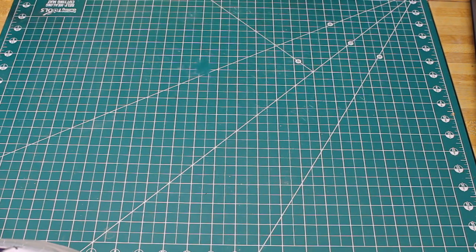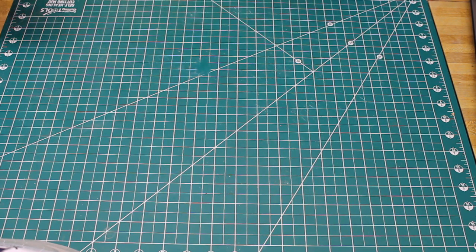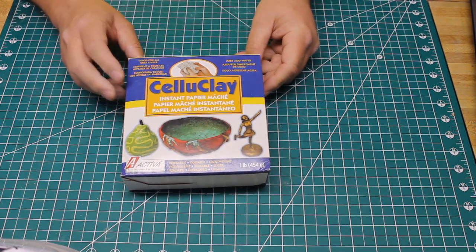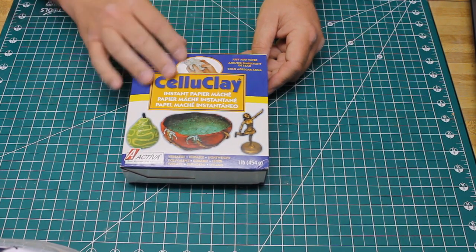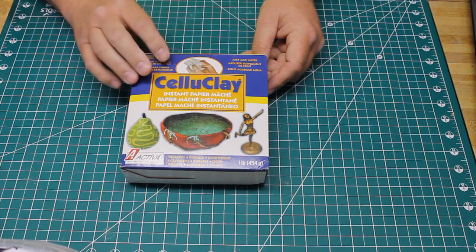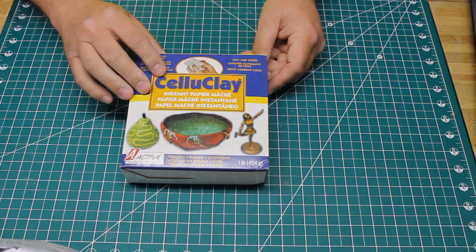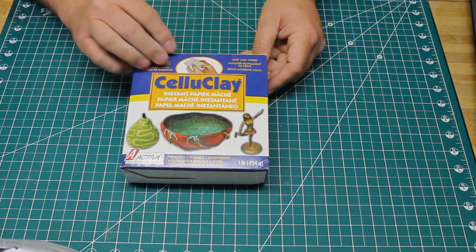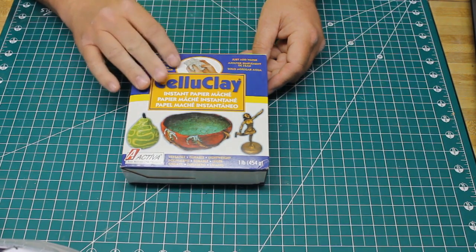Before we mix up some ground goop, let me go over the recipe. What I'm going to mix up today is very close to Lou Sasse's original recipe with just slight modifications. The first ingredient is celluclay. Some of you are familiar with sculpt-a-mold, which is a papier-mâché material with plaster mixed in — you can do scenery work with sculpt-a-mold and it gets nice and hard. Celluclay has the same kind of papier-mâché base, but it's just recycled paper ground up very fine with no plaster in it.